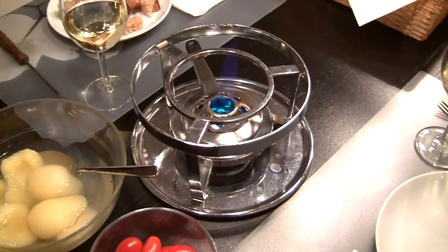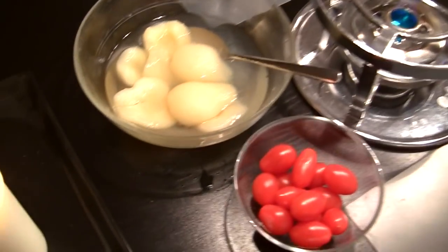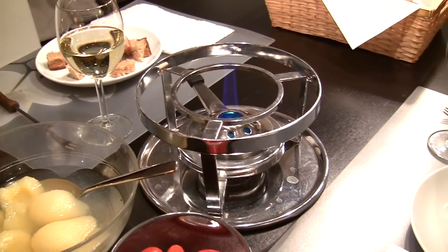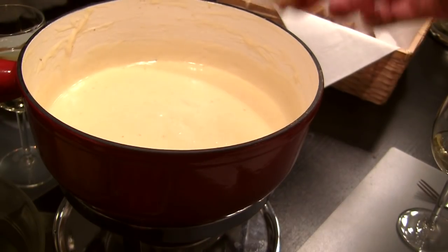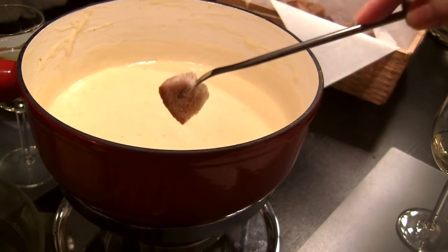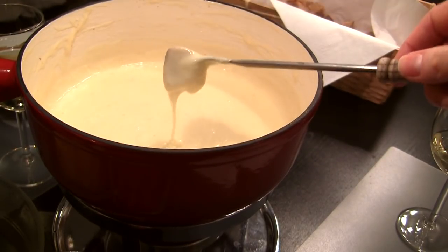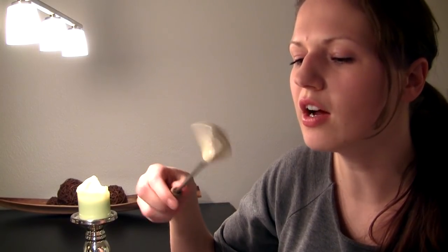Now I have lit the fondue rechaud — as you can see the flame is going. I like to serve it with some pears, and I also really like cherry tomatoes for dipping. To drink I'm just serving white wine, the same white wine I used in the fondue. To eat it, just take your bread cube, pierce it onto the fork, and then swirl. It should look like that — perfectly cheesy and gooey. It's pretty hot. Mmm, so good.